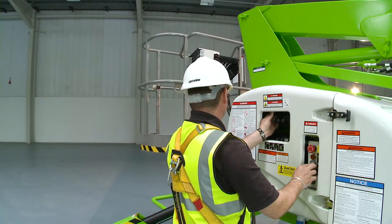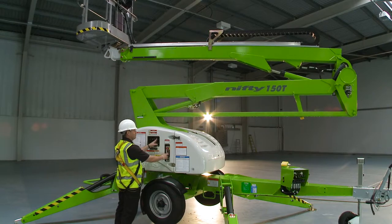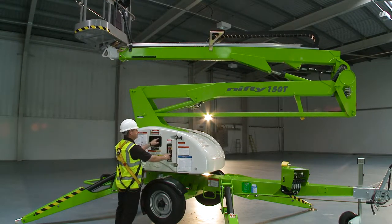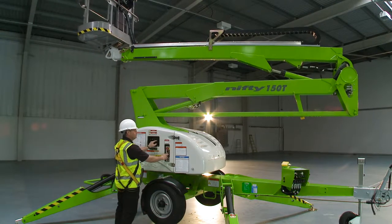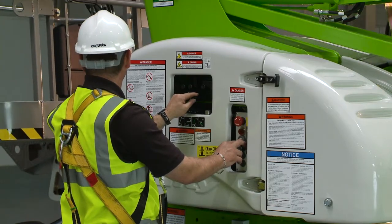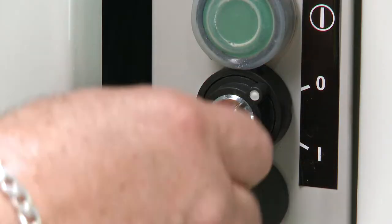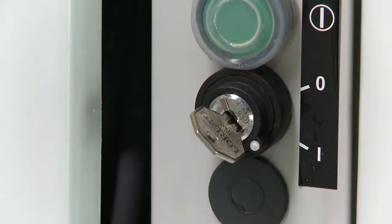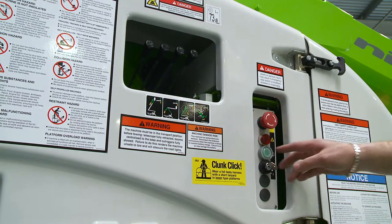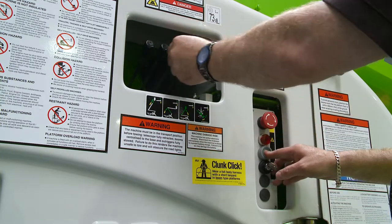As well as the controls in the basket, there are also controls at the base. These provide a safety backup for the user and also allow the booms to be raised from the ground for security or maintenance purposes when the machine is not in use. In order to operate the base controls, the user simply turns the key switch to the base position and then activates the levers in the same way as the basket controls.